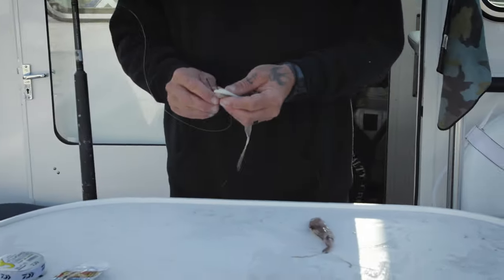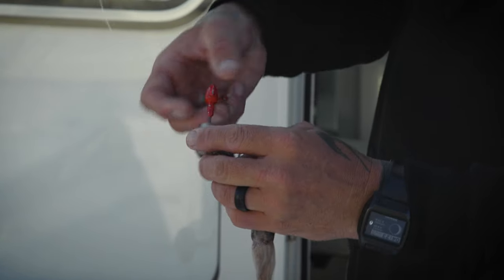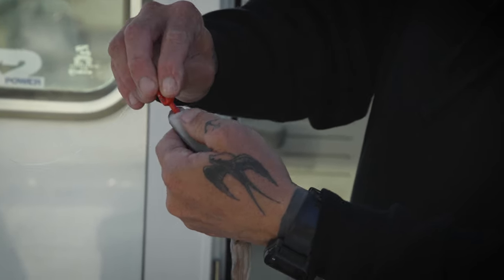Same thing as the sliding egg sinker rig — you want to go ahead and just pin the squid on, similar to a swimbait, through the top of the mantle. Thread them on and push them up over this little ridge that holds them in place.